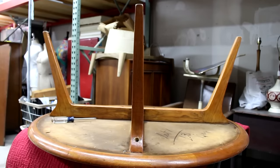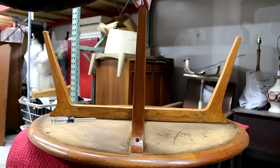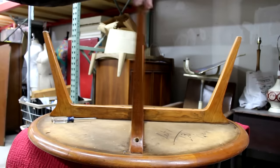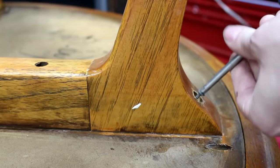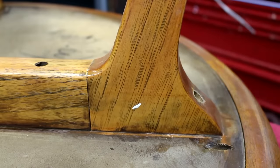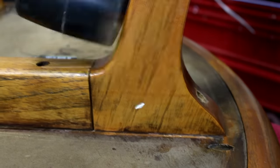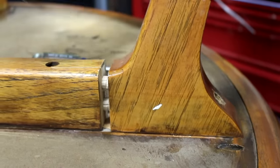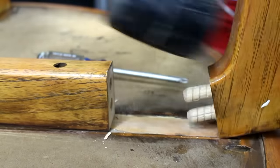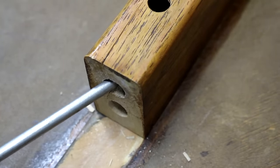First thing to do was to re-glue the legs. As you can see, they were pretty loose — actually, really the only thing keeping them in were the screws. So the first thing to do was to take the screws out. I got the rubber mallet out, gave it a few taps, and it came right off. Then I noticed that this piece was cracked, so that also needed some glue.